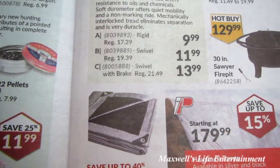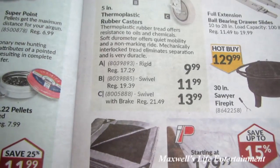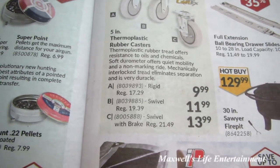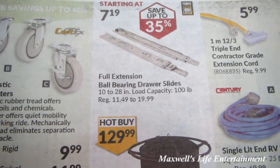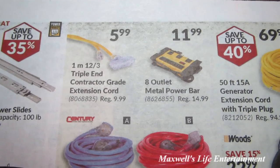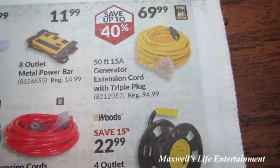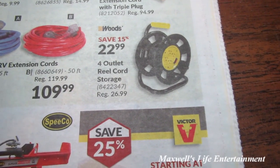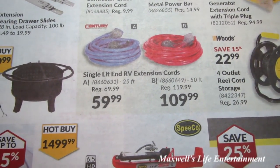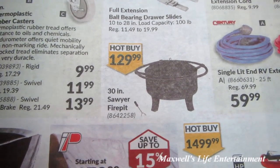Five-inch thermoplastic rubber casters — a rigid one for $9.99, a swivel for $11.99, and a swivel with brake for $13.99 — useful if you're building a cabinet or workbench. Full extension ball bearing drawer slides for $7.99, a 1-meter 12/3 triple and contractor grade extension cord for $5.99, an 8-outlet metal power bar, a 50-foot 15-amp generator extension cord with triple plug for $69.99, a 4-outlet reel cord storage for $22.99, and single-lit RV extension cords — a 25-footer for $59.99 and a 50-footer for $109.99. There's also a 30-inch Sawyer fire pit for $129.99.